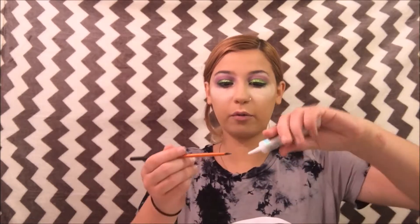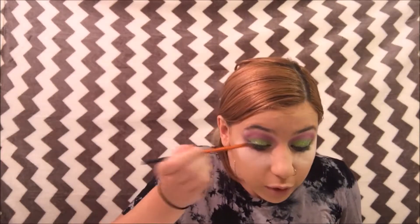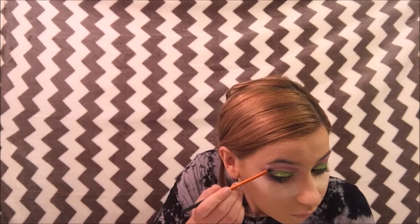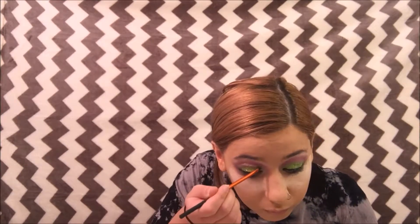I didn't tell you the color — the color is Inspire Me by Glitter Realm. And now we're going to use Magician, it's a beautiful purple color, I love it. So we're just going to take some glue again on the brush and then just put it where you want it. I want to leave some of the pinky purple, so I'm just going to tight line it to the green and then a little bit higher. Then we dip into Magician.